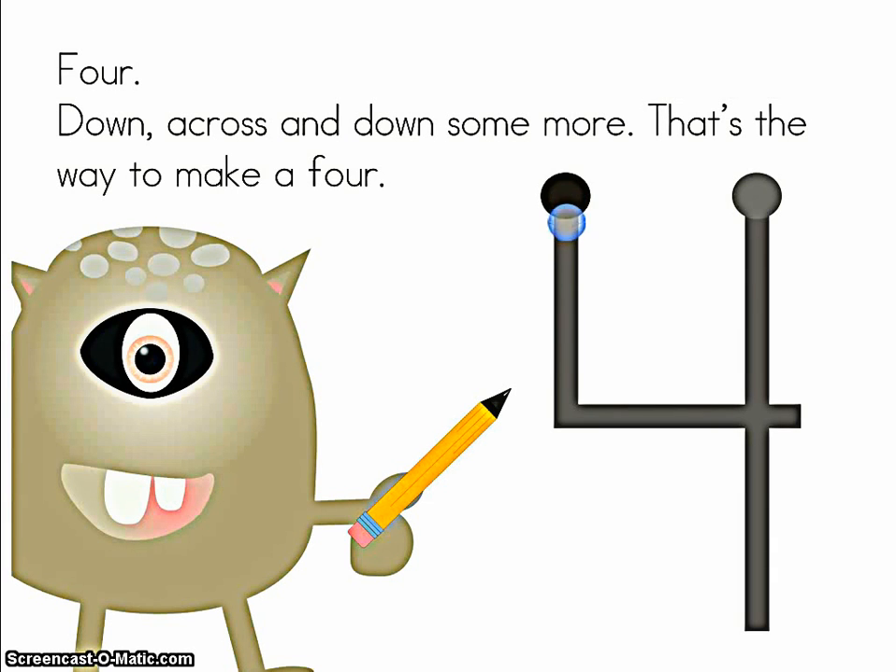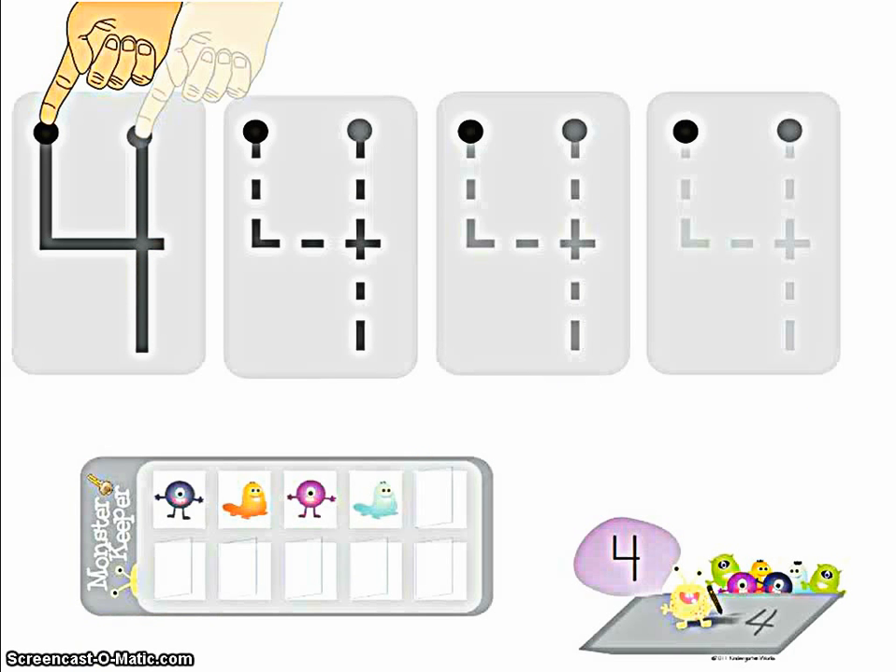Four — down, across, and lift it up, and then go down some more. That's the way to make a four. That's why this number has two dots, because we have to lift our pencil up. Let's try it with your foot.